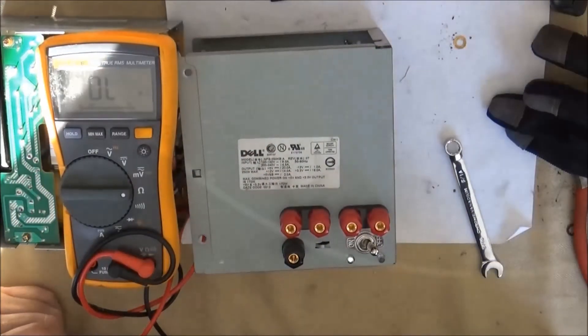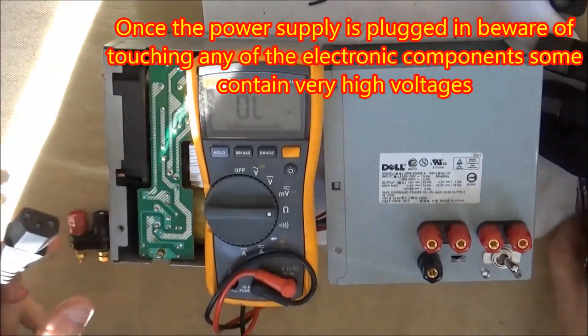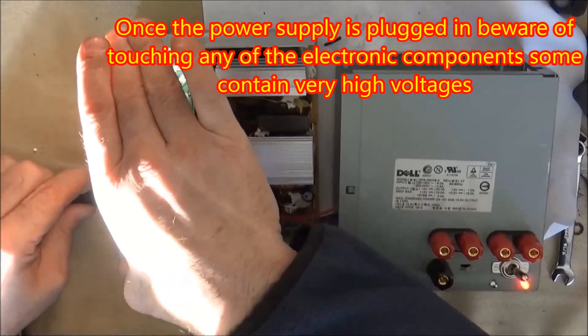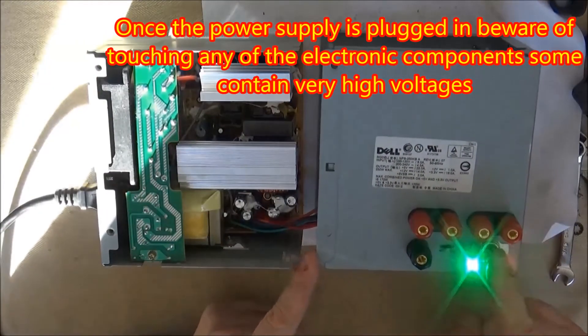Before putting the power supply together and screwing the case on, I definitely wanted to check to make sure that everything was okay. I'm going to plug the power supply in. Notice that when I plug it in, the red LED light comes on to tell me that it is plugged in.